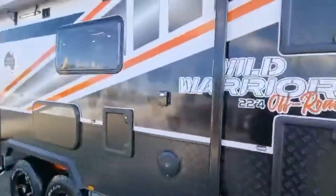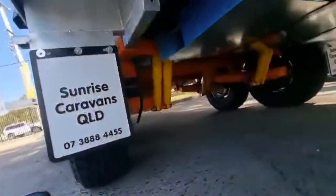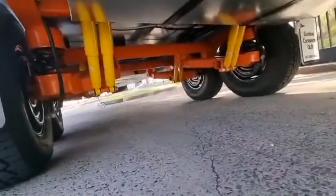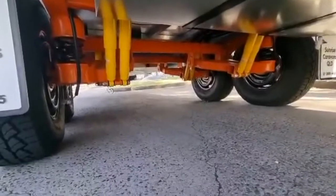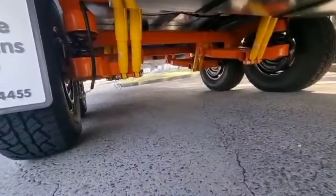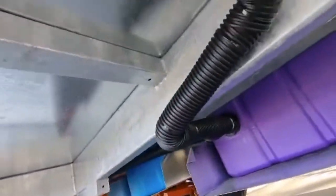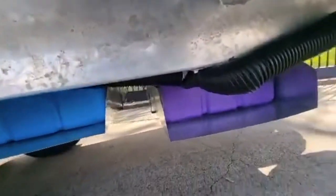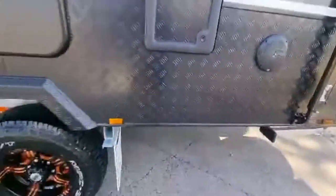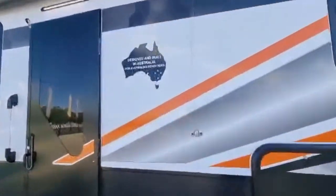We've got three annex lights. Coming down here, I want to show you the suspension — that's an Oz Trekker coil off-road suspension by Roadrunner chassis. Joe and Christine's van has three tanks plus a grey water tank. We've also got plumbing protection, and you can see the hot-dipped galvanized chassis with the beautiful Australian-made sticker — designed and built in Australia for Australian conditions.